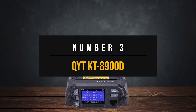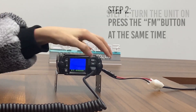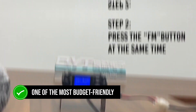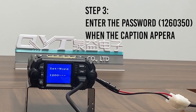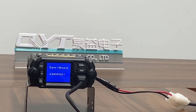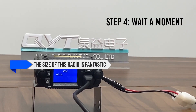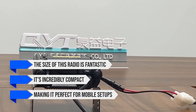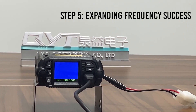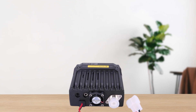Number 3: the QYT-KT-8900D. The QYT-KT-8900D is one of the most budget-friendly mobile ham radios on the market. If you're looking to get on the air without breaking the bank, this little rig might just be what you're looking for. But as with any budget gear, there are some trade-offs to consider. First off, the size of the radio is fantastic — it's incredibly compact, making it perfect for mobile setups where space is a premium. This thing can fit almost anywhere, whether it's in your car's glove box or mounted on a Jeep's soft top cabin.